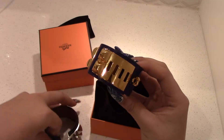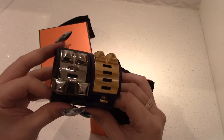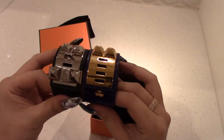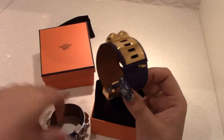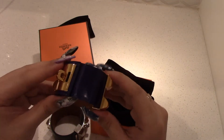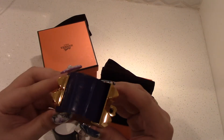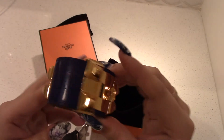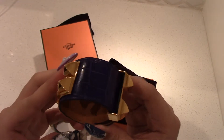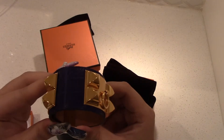So that's the gold hardware versus the palladium hardware — the difference there. There is also a difference in the scale of the crocodile skin. I got the bigger scale and I think it's prettier because it's smoother.